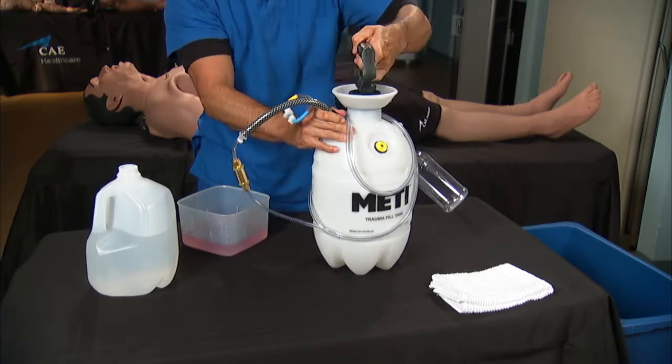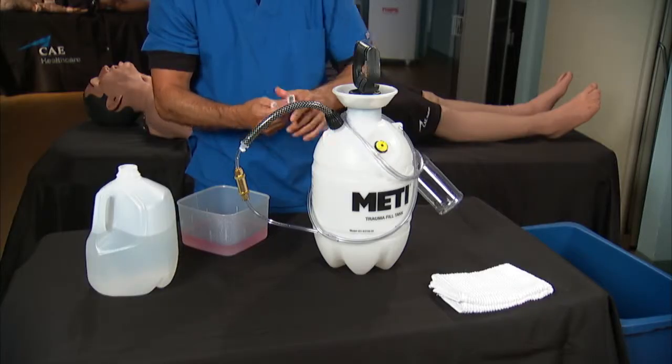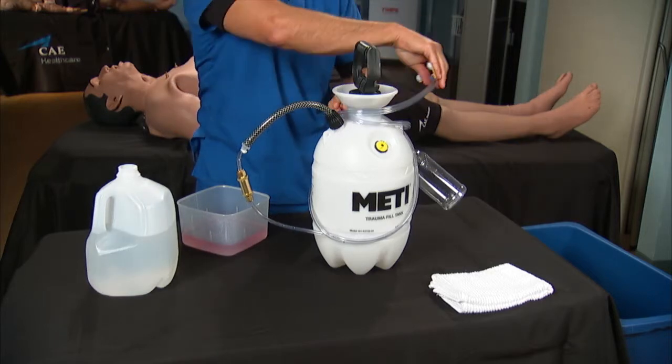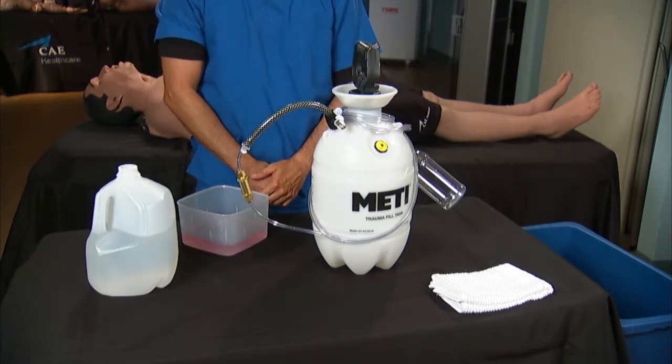Disconnect the fill and vent fittings from each other. If you're using the Mediman trauma tank, remove the fill and vent lines from the adapter. Finally, wrap the trauma tank fill and vent lines around the neck of the tank. The trauma tank is now ready to be stored.